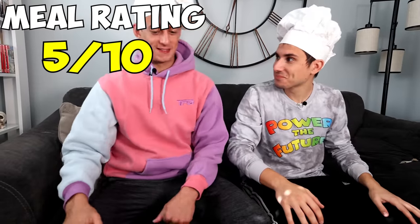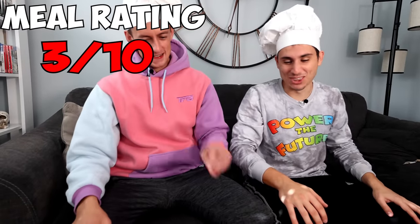Five out of ten? That's generous. Maybe three out of ten? Yeah. But quick — 60 seconds. For meal number two, we decided to focus on lunch. We were going to make an authentic Neapolitan pizza, and once again, it had to be made in 60 seconds.